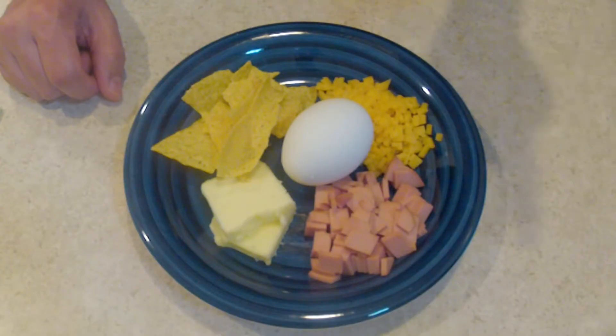To make this, all you're gonna need is an egg, some butter, ham, cheddar cheese, tortillas, and a muffin pan or muffin tin.